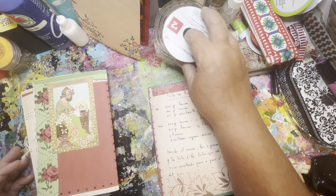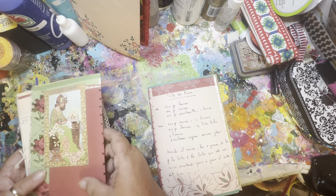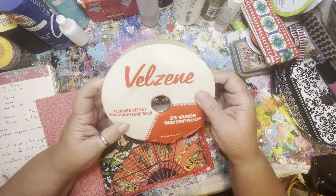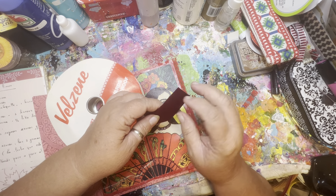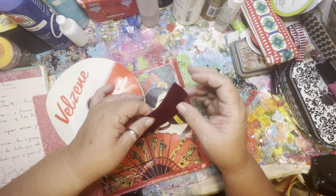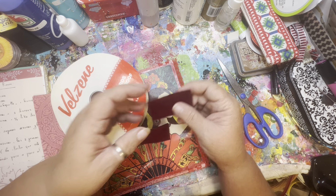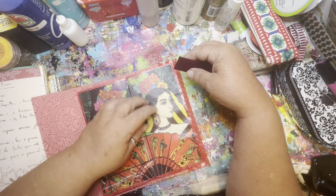First thing I want to do is put a little tab on our pull-out flip. Just something simple — how about this flocked velvet? I'll put this little red velvet tab on here. Nothing special, but it is just a little added touch. It is velvet, so it introduces a nice new texture to the book.